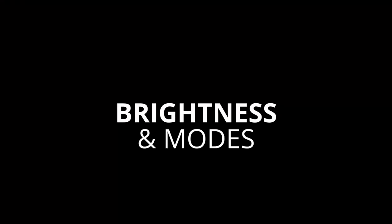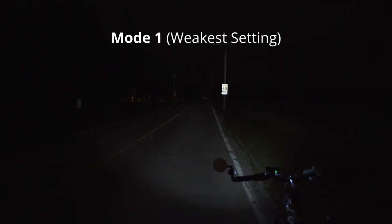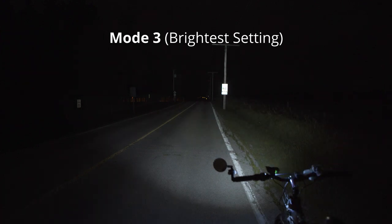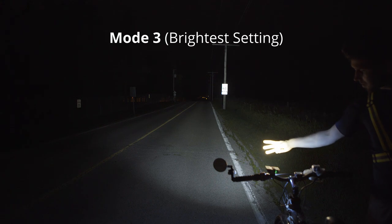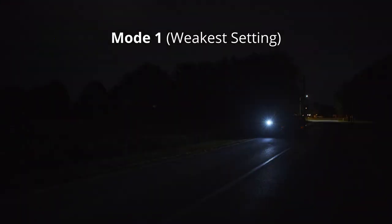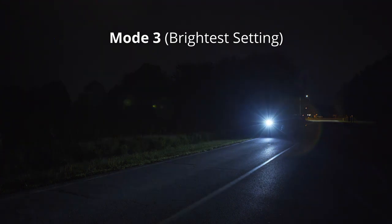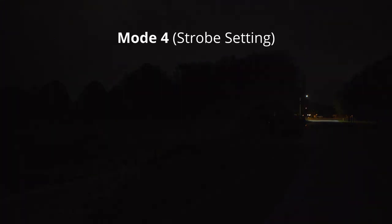Brightness and modes. Here are the brightnesses of the four different modes. Mode 1 is the lowest of the three constant settings. Mode 2 is the middle mode. Mode 3 is the absolute brightest mode — it's like staring into the sun at noontime. I cannot condone staring into these at night; they would produce permanent damage to your eyes. And mode 4 is strobe mode.